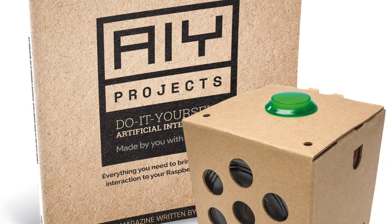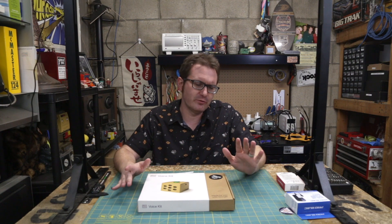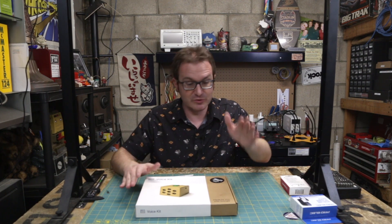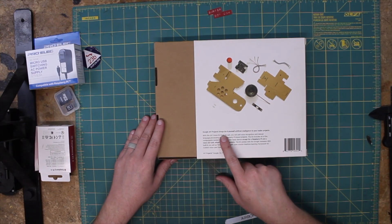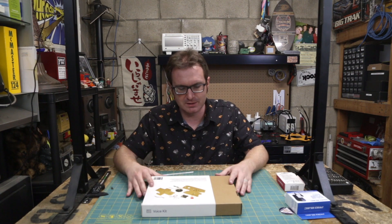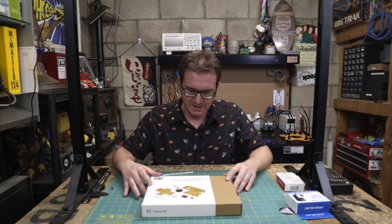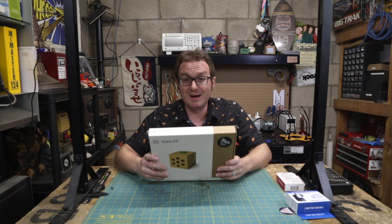This one in particular came as a pack-in with a certain issue of the MagPi magazine, which is the official Raspberry Pi magazine. It was impossible to get. I was trawling my local bookstores for weeks but could never find it on the shelf. Eventually I just kind of gave up, and a few months later I was able to find this at Micro Center. AIY Projects brings do-it-yourself artificial intelligence to your maker projects — right in the heyday of the big maker movement.